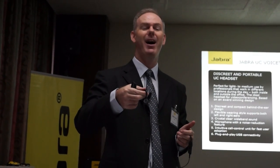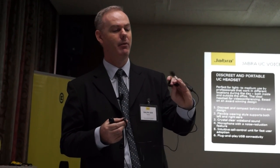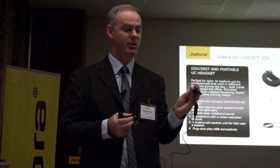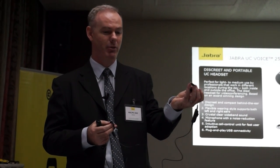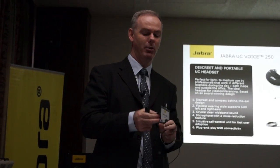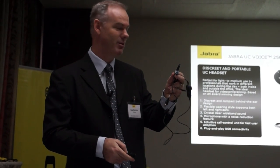So an ideal traveler's device. It's a USB interface and like many of our products we have a Microsoft solution and a general UC solution available for this device. A general UC solution will work on all key platforms including Skype and Google Talk and other things like this as well. So it's a wonderful device for portable users. That's UC VoiceBeep.